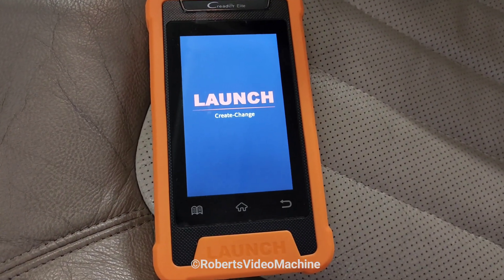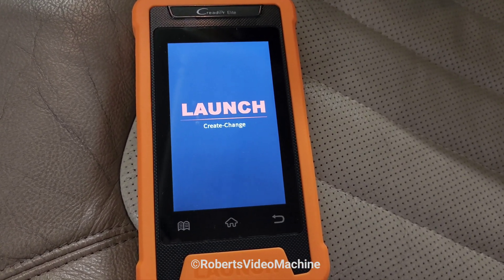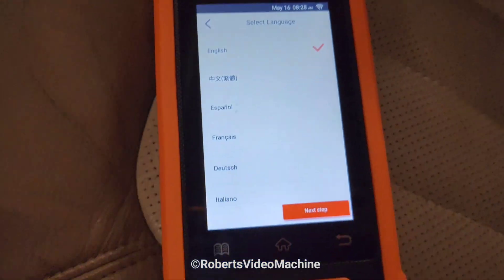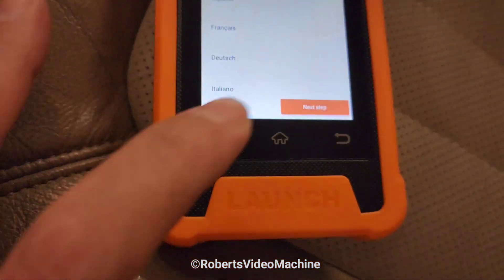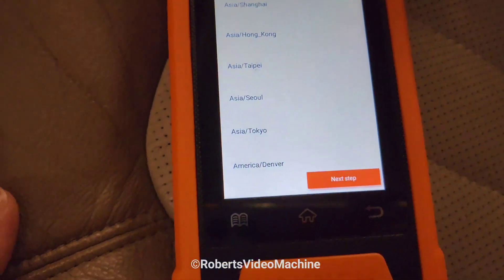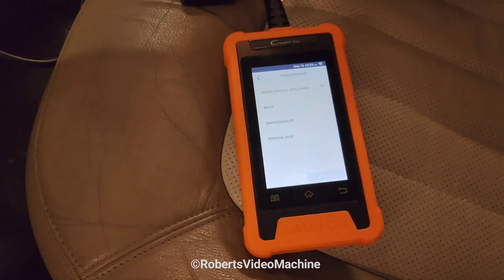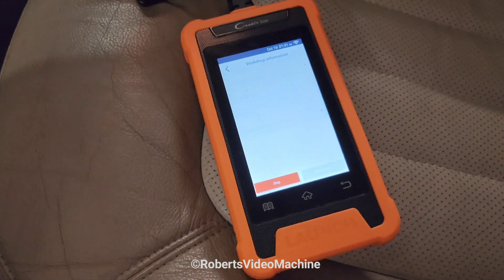I'll just go step-by-step. So these are touchscreen — you basically select Start, then you pick your language, go to the next step, select your time zone, and after you select your time zone it'll ask you for your Wi-Fi information.